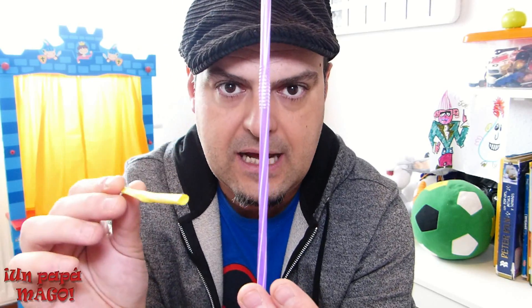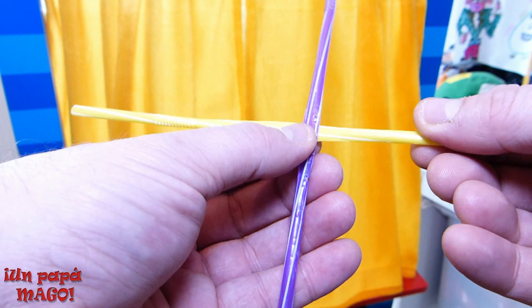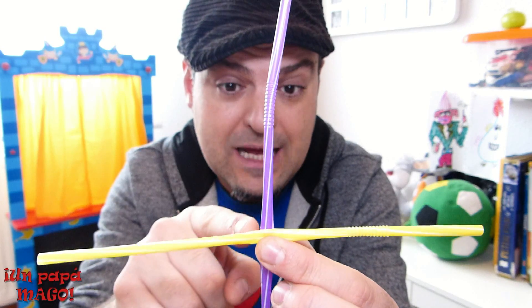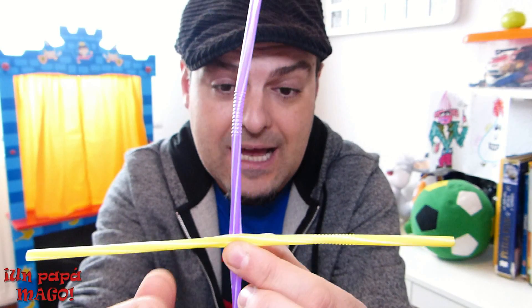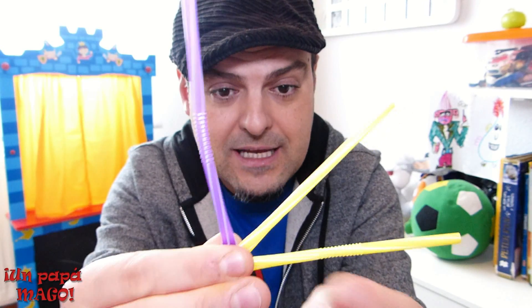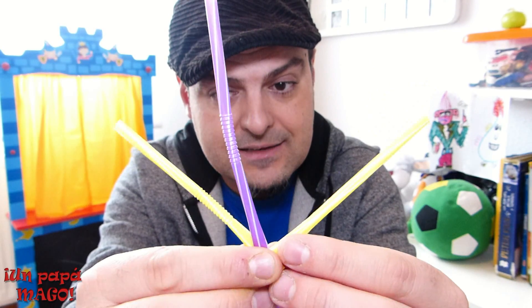Bien, esto es algo súper fácil y requiere de unos pasos minuciosos que tienes que aprenderte de memoria. Cogemos la pajita morada y la ponemos así en vertical. Y cogemos la otra pajita, la amarilla o el color que vosotros queráis, y la vamos a poner por delante, siempre desde nuestro punto de vista. Por delante. Y ahora vamos a rodear la pajita morada con la pajita amarilla: llevamos el lado derecho hacia la izquierda y el lado izquierdo hacia la derecha.